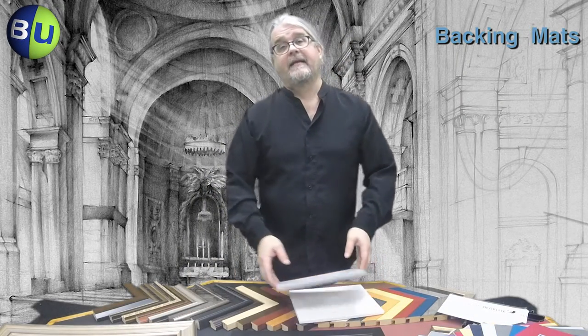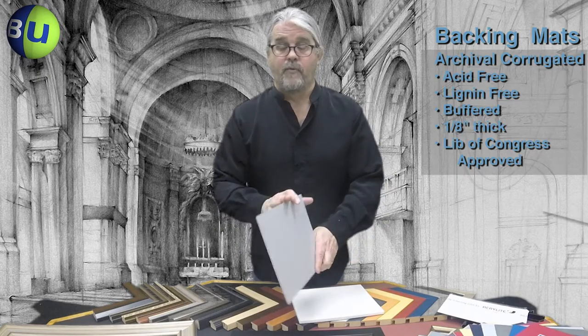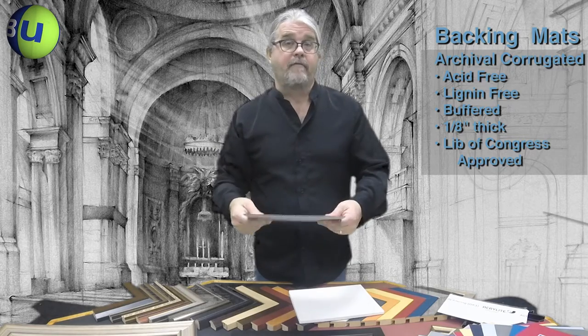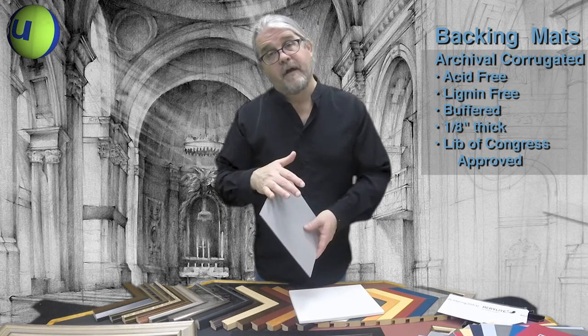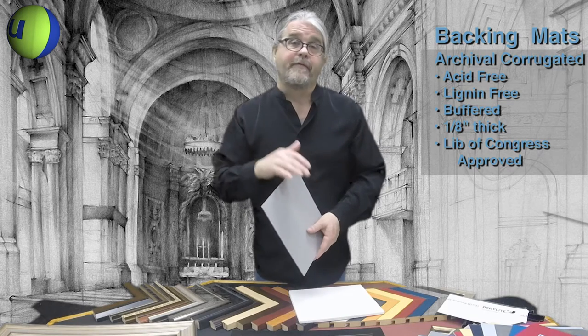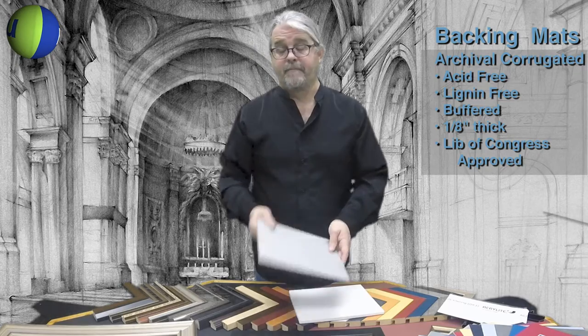A step up from that is Bags Unlimited's archival corrugated cardboard. It's 1/8th of an inch thick, quite rigid, and still fairly lightweight. It is acid free, lignin free, calcium carbonate buffered, and it is recognized by the Library of Congress as suitable for the long-term storage of paper products — making it an excellent solution for backing your frame.